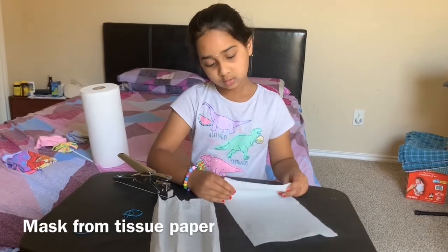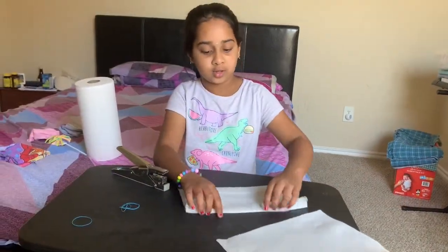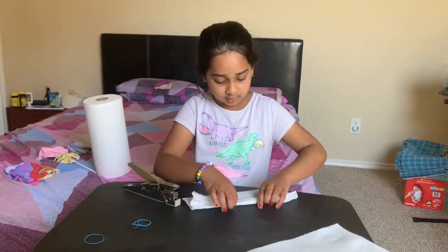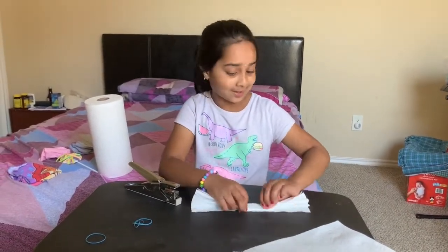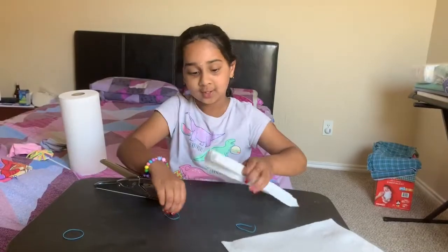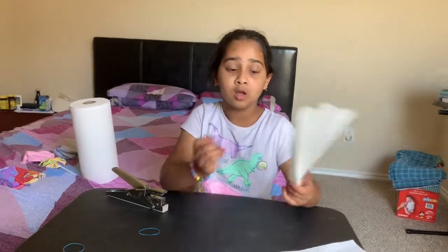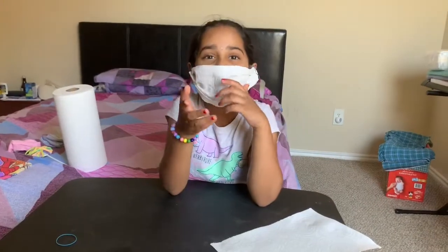Welcome back to my channel. I'm going to show you — I made some tissues like a paper fan. You have to do it like this. I'm keeping track of it because I'm not good at tissues. Now I made it like this, and I'm going to pin it with the rubber bands on both sides. This is how it looks. Stay home, stay safe, bye!